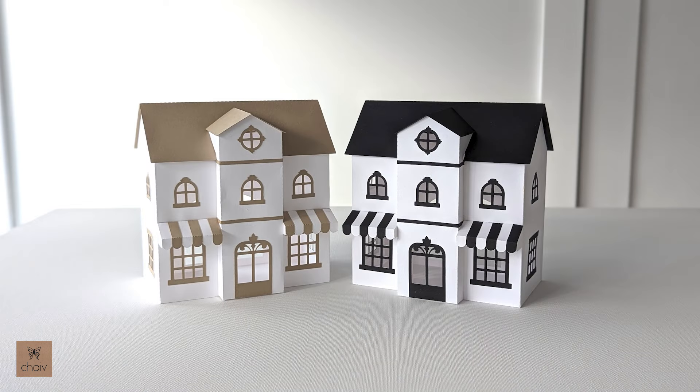Moving on to our bakery. I've designed it so that you can use two colors for your bakery — one being the color of the building, which you see in white here, and the second one is the window and door trim and the roof, as well as those stripes on the awning.